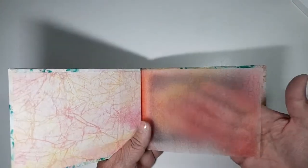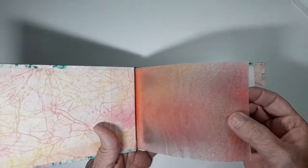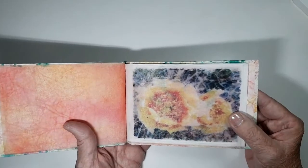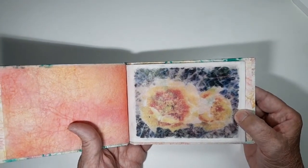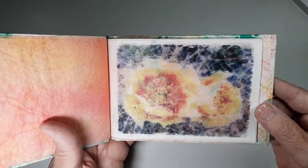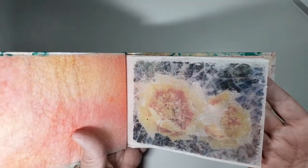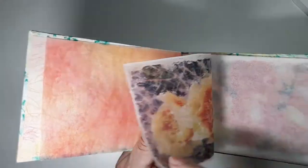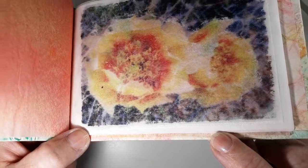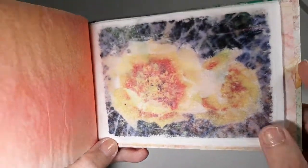Now this is tracing paper that I've splattered with paint or sprayed with paint. In this book, I used photographs — my own photographs. I love using my own art in my books and journals. And this is printed onto tea bag paper. Yes, it's tea bag paper. If you see closely — you can see the edges here — this is the tea bag paper where I took the bags apart.